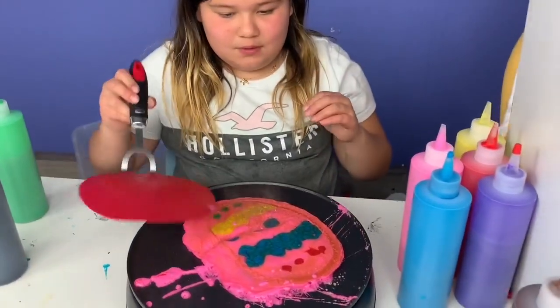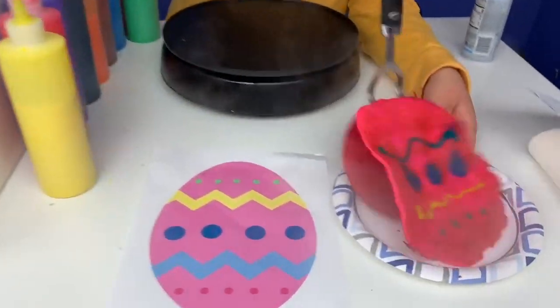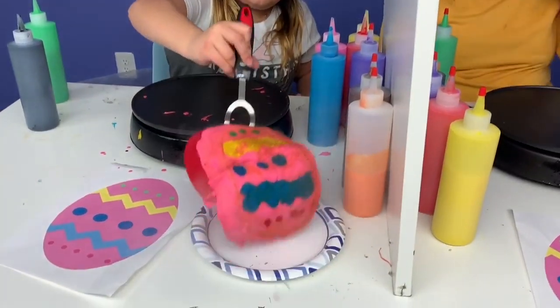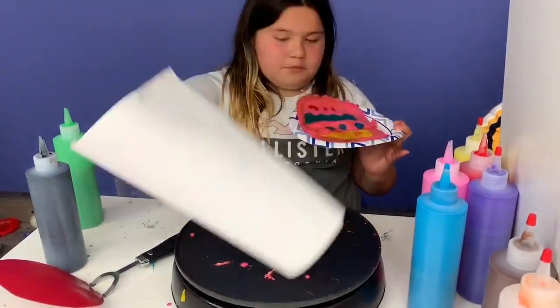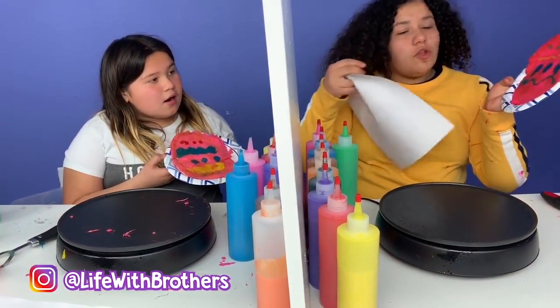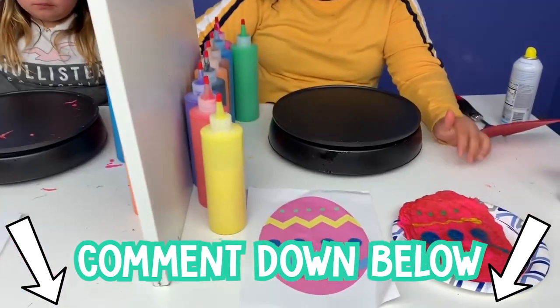I'm going to take mine out now. Mine burns. I nailed it. Who do you think? I think it's pretty good. Let me see your top dots. You don't have any! Look — the green is the top. Comment down below whose looks better.